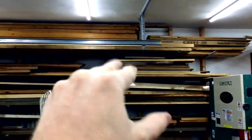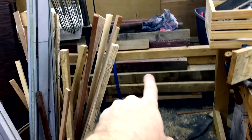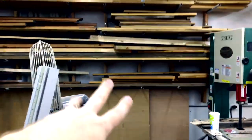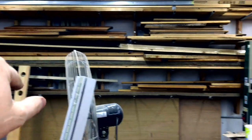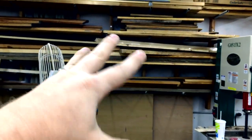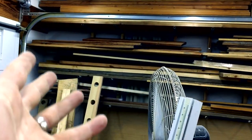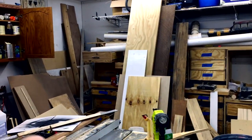I used to kind of collect up — down there is a big old pile of used cedar — and I had a whole bunch of pallet wood that I finally got rid of. So I'm slowly turning over my stock from cheap wood to nicer wood. I have a lot of cherry now, some walnut, more walnut, and a whole bunch of sheet goods I don't really know what to do with, but that's not what this video is about.